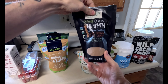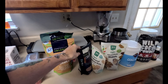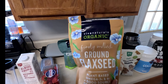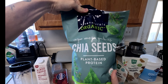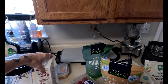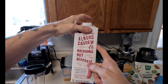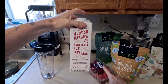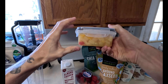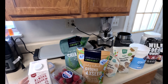We have macadamia nuts, organic as well — I always want to get organic nuts because sometimes they put weird pesticides that really mess with your body. We have organic Ceylon cinnamon, which is better for taking down inflammation. We have organic ground flax seed, chia seeds, strawberries, an almond cashew macadamia nut beverage from Trader Joe's, and a mix of cherries, peaches, and mangoes.